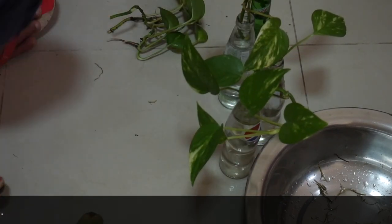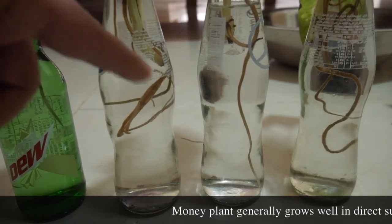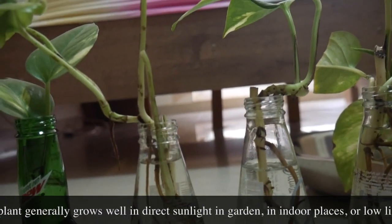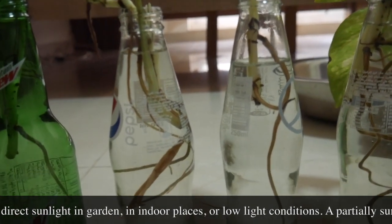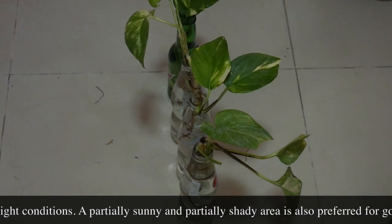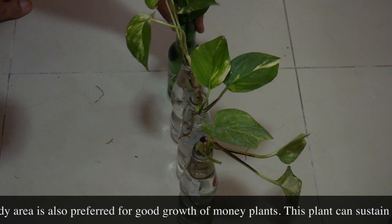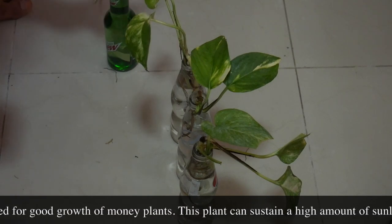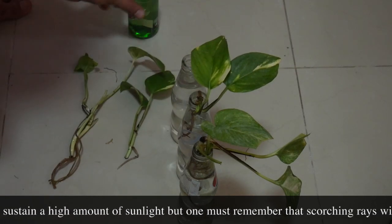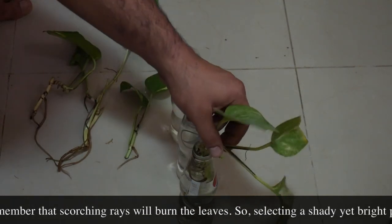This is what you get after a month — these things grow very, very fast and aggressively. What I've seen is they grow better roots in water, but better leaves and branches in soil. So it's up to you: if you want bigger leaves, bigger stems, and more aggressive growth, put it in soil. But if you want something for your table or living room, you can put it in water — and you'll have less pruning to do that way.